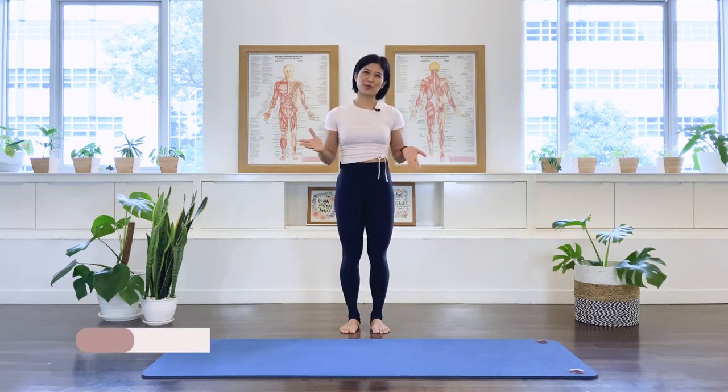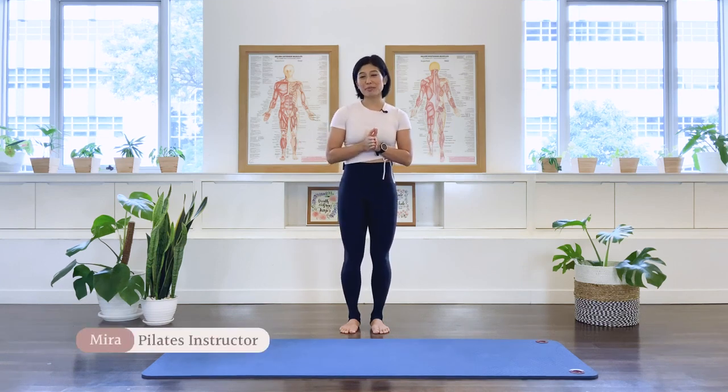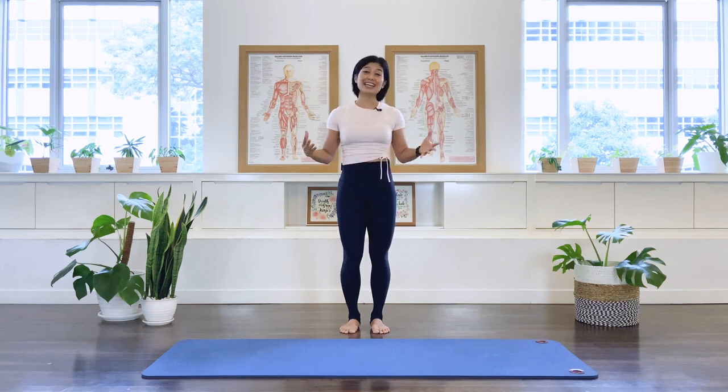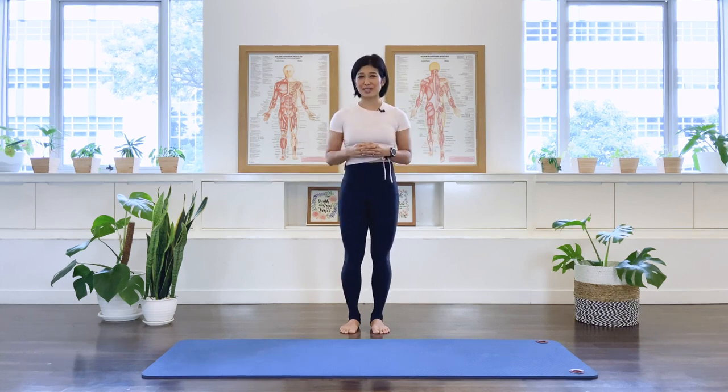Good morning, I'm Mira from Flow with Mira. This is Morning Pilates Flow — a perfect class to wake up the body and start your day. You can also use this class as a daily routine to start your day. So let's go ahead and start the class.